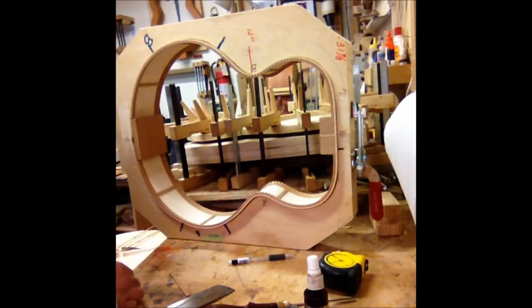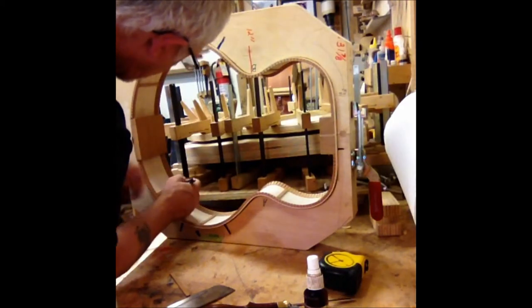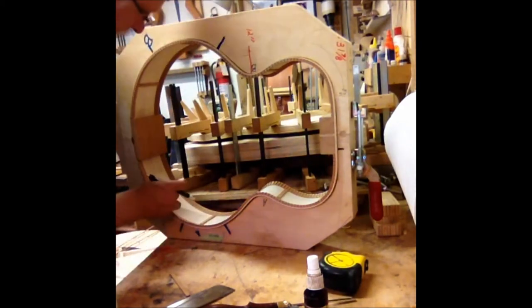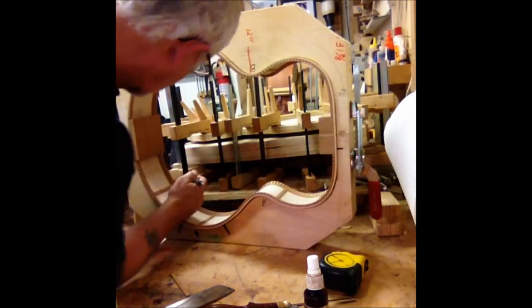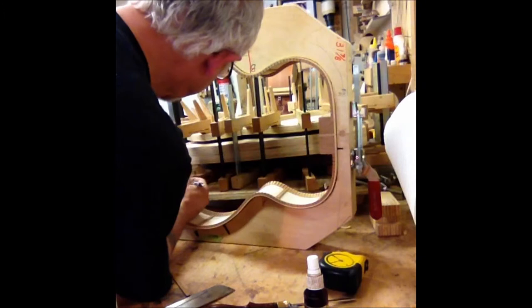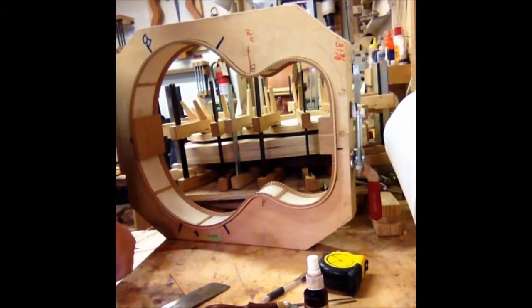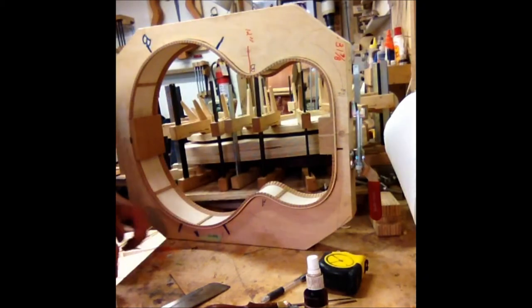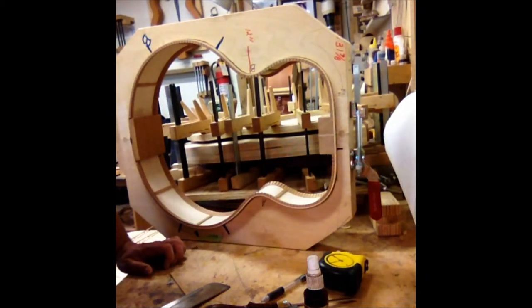That's looking pretty good. Now I'll mark them and make sure they're parallel. We'll skip ahead past the glue drying — I'll add some glue, and that'll be the end for the side bracing. We're ready to glue the top and back on.